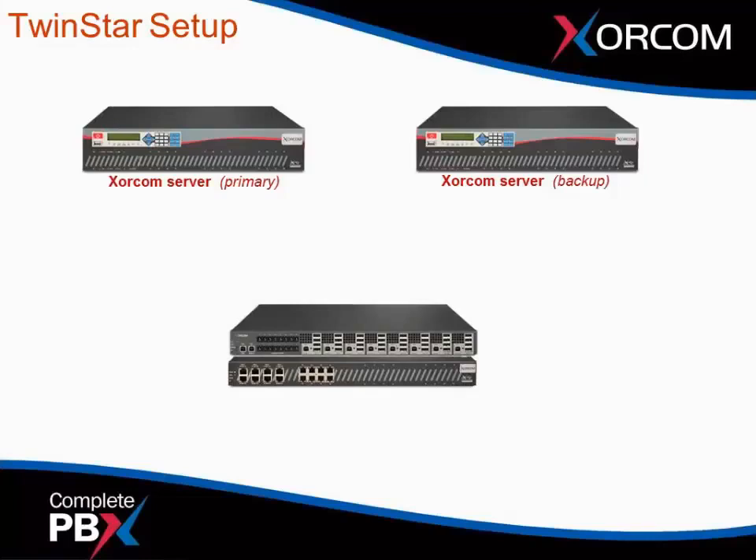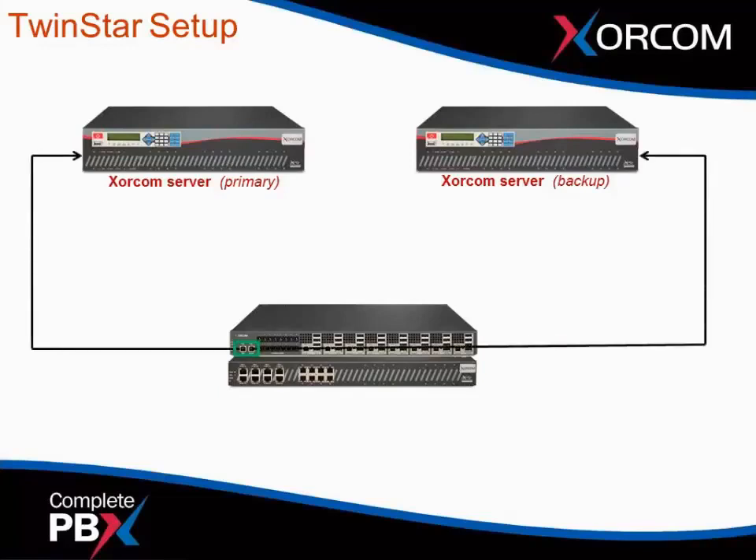We also highly recommend — even though it is not a requirement for TwinStar to work — the redundant power supply for the AstroBank. This will power the AstroBank, and you can integrate the AstroBanks into this unit through its internal USB hubs, which then connect to the server. On the front panel of the RPS, or redundant power supply, there is a main and a backup USB cable to connect to the primary and backup servers. This works with the display panels on the front of the XE servers, which monitor the status of the RPS unit — whether it's online, if one of the power supplies is being used, if it has switched over, or if there is a failure detection.